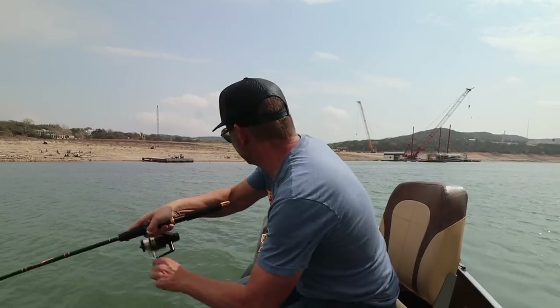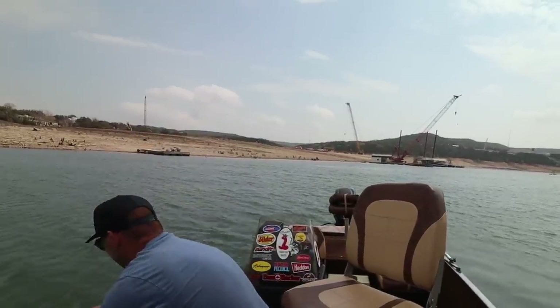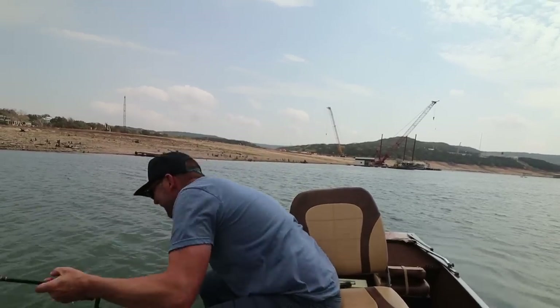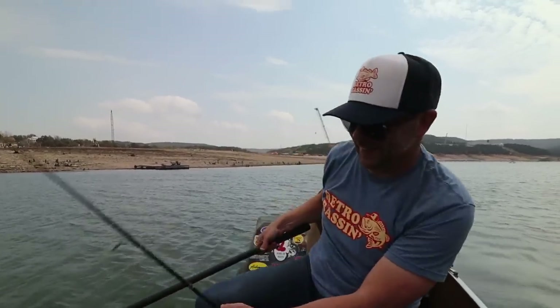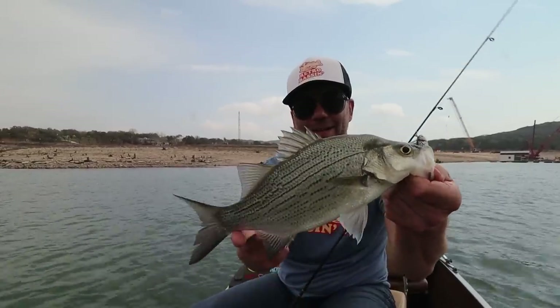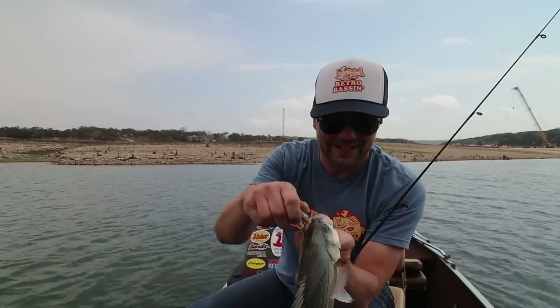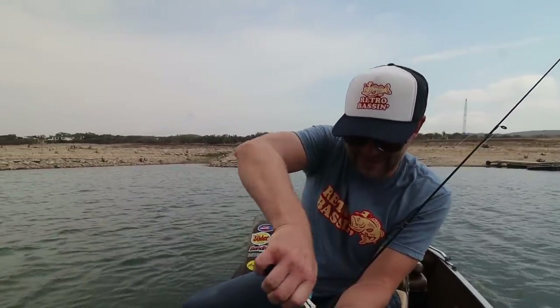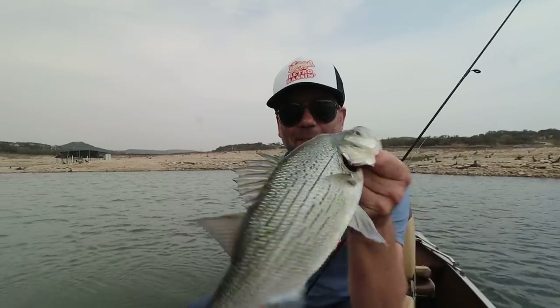Whoa — somebody hit deep! He's gone under the boat — he's either very smart or very dumb. I feel like these white bass keep getting bigger and bigger — that thing is a monster and yeah, he hit right under the boat. Check him out — what a beautiful, healthy-looking fish. I got him in the net but he wasn't coming off. There we go — another really pretty white bass, about as big as I've seen and about as healthy as I've seen too.